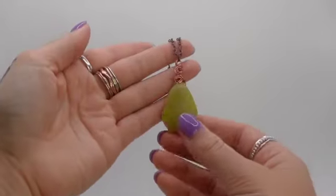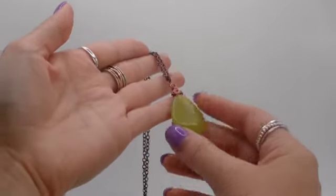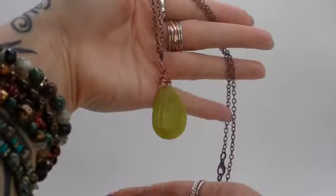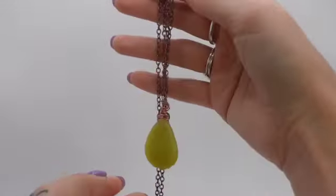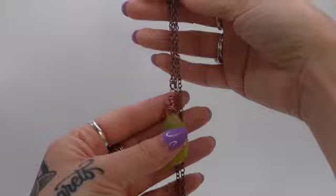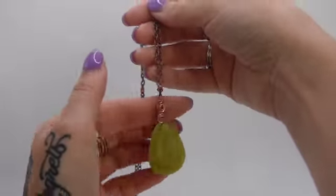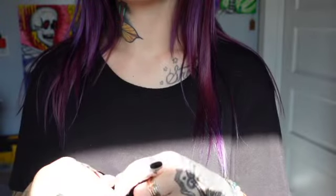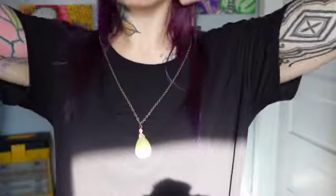Next up we have this piece of jade that I wire wrapped. I actually found this piece when I was going through my supplies and brainstorming on creating different pieces. If you're the kind of girl that loves green or green looks good on you, this piece is definitely for you — it reminds me of grass. Not to mention it's very shiny.